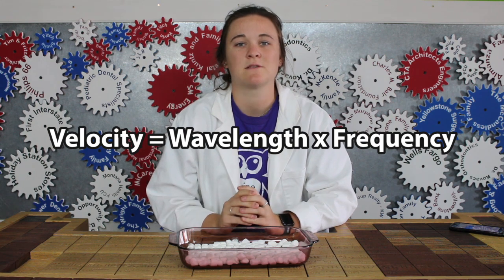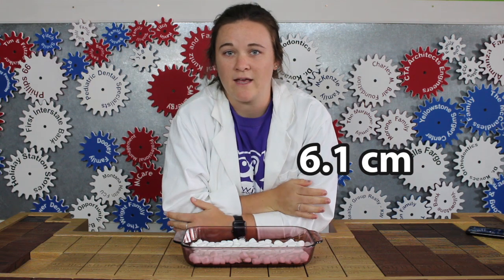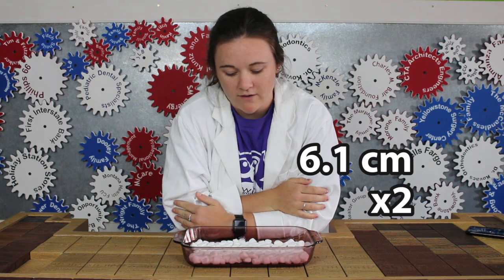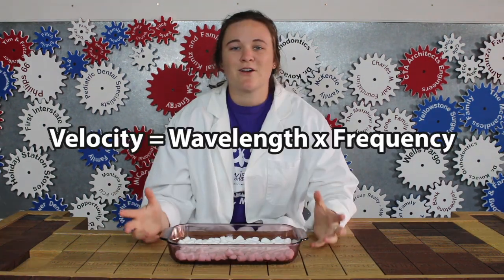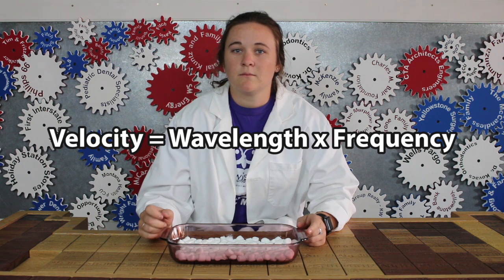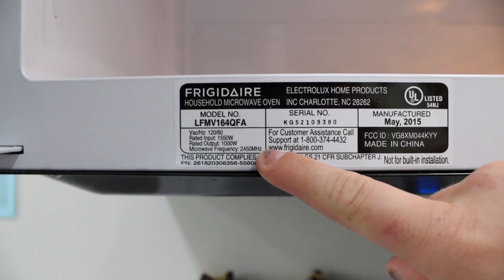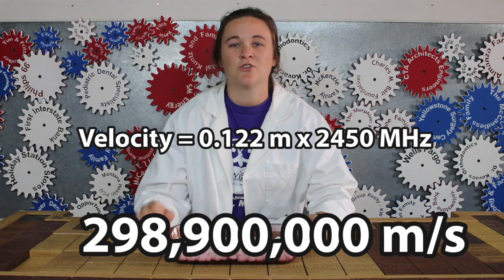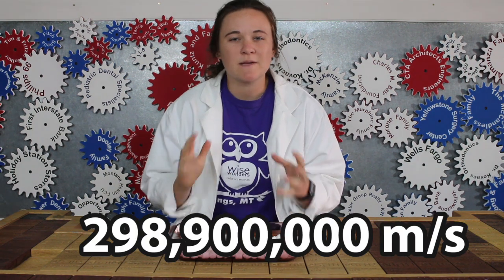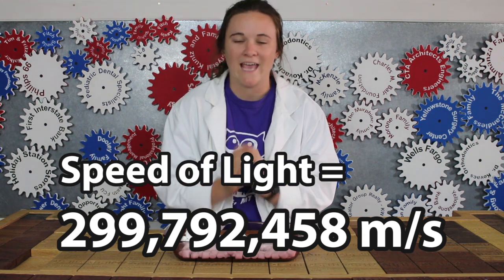To find the speed of light, we use the formula: velocity equals wavelength times frequency. The distance between the melted marshmallows is 6.1 centimeters, and that's equal to half of the wavelength of the microwaves inside the microwave oven. That means the total wavelength is equal to 12.2 centimeters, or 0.122 meters. We multiply that by the frequency of 2,450 megahertz, which equals 298,900,000 meters per second.